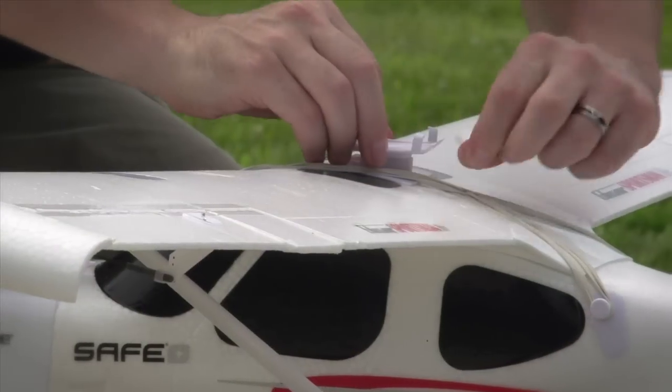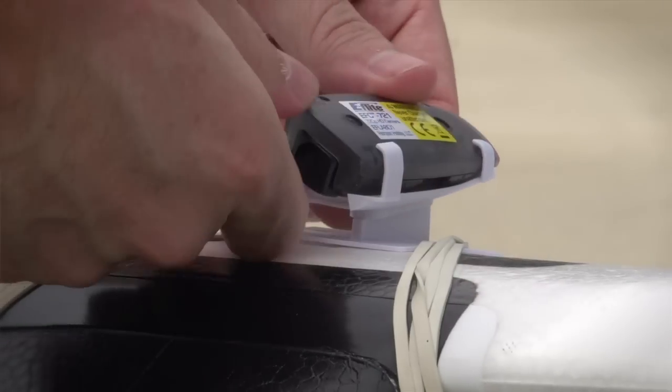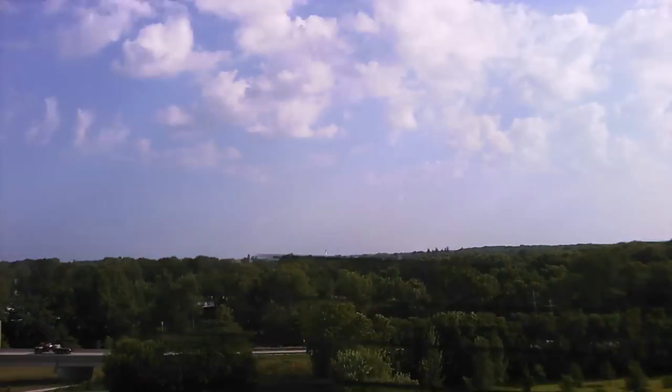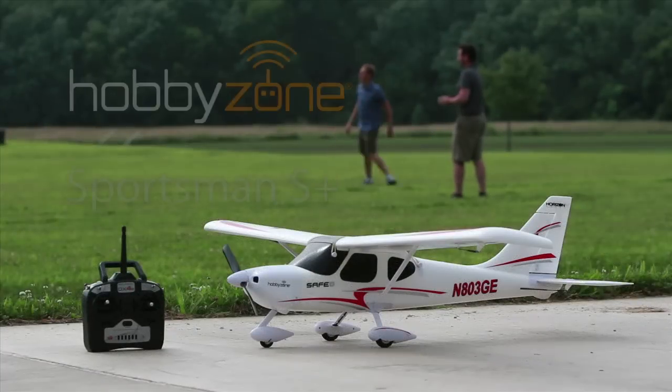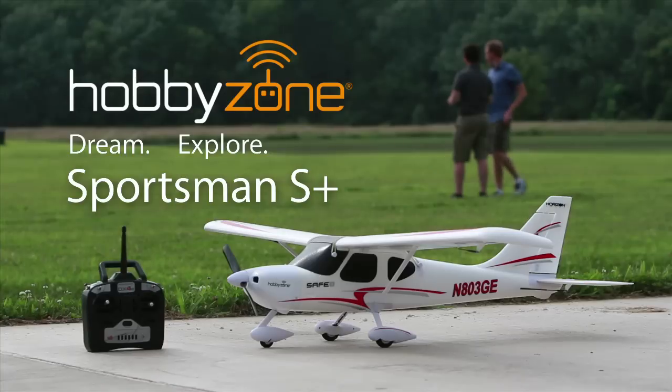When it comes time to take your flying experience even further, you can attach the EFC 721 HD camera to the Sportsman S Plus and capture HD video as well as images from a new vantage point. The time to fly is now — get your HobbyZone Sportsman S Plus and turn your dream of flight into a reality.